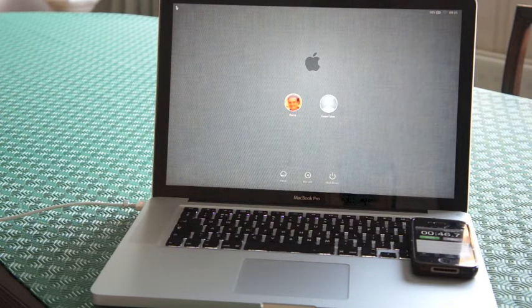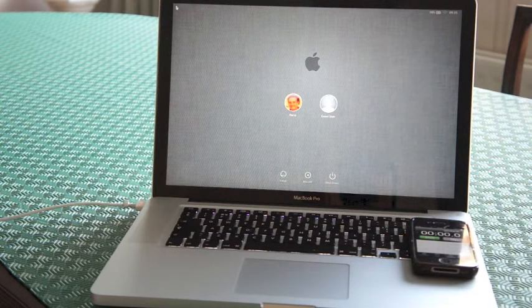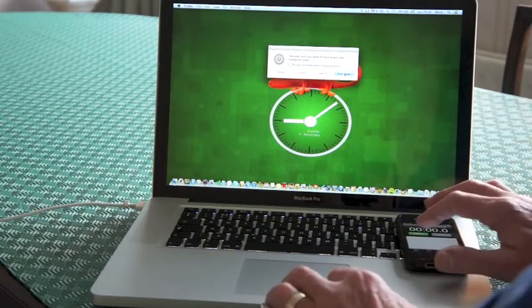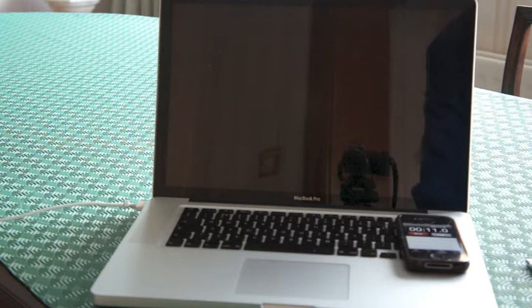So what we'll do now is go the opposite way and we will see the time for shutting down. The test we did on the hard drive was 21 seconds for a shutdown. I'm now going to try it with the SSD installed and see how much we can take off that time. That was 4.5 seconds — my goodness, that was unbelievable, 4.5 seconds. So that's the sort of improvement you get by installing an SSD.